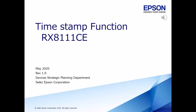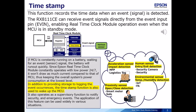I would like to explain the timestamp function. This function records the time data when an event signal is detected.